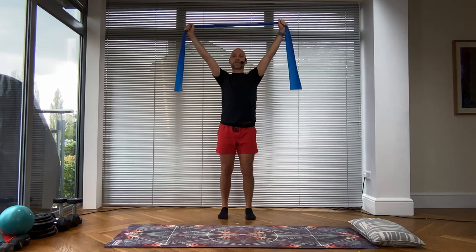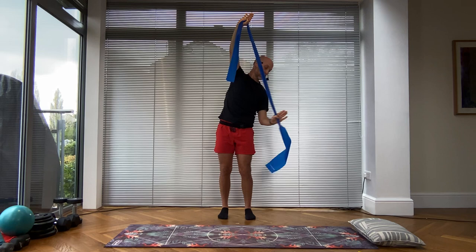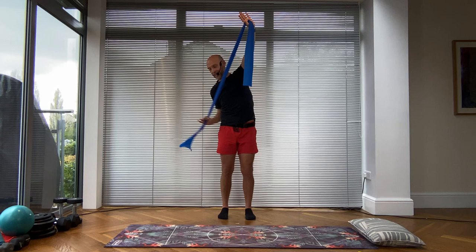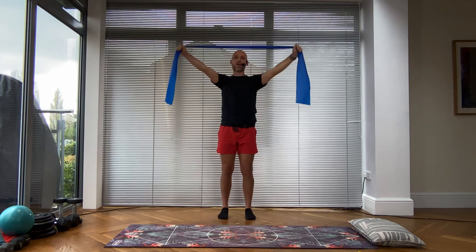We're going to add on to this now. Inhale, as you exhale side bend over to the right, pull the band in, look down, circle one way — don't forget about your top arm — circle the opposite way, push away, come up. Let's change sides. Over to the other side, pull, circle one way, circle the other way, and then push away and bring the arms down. Glorious job.